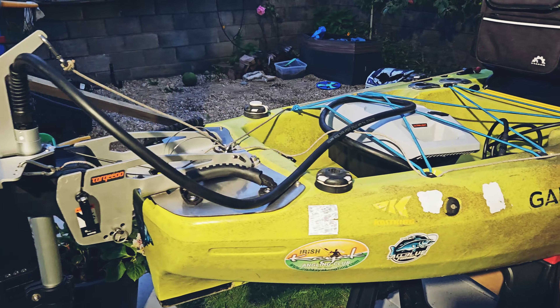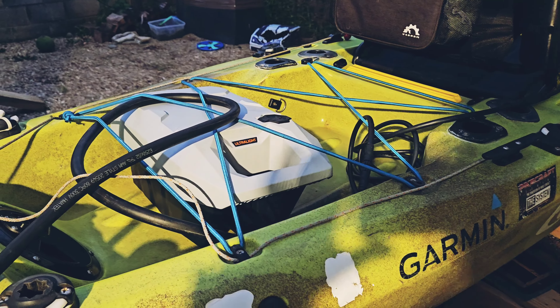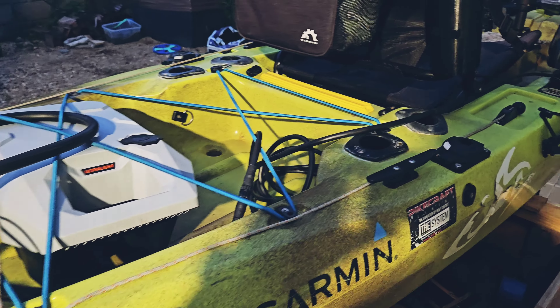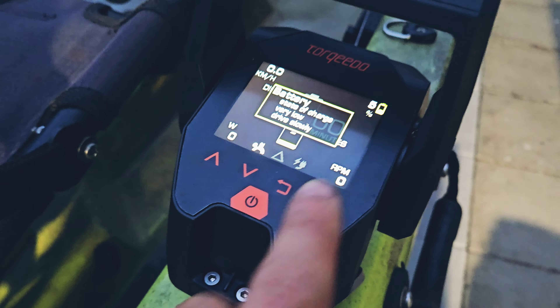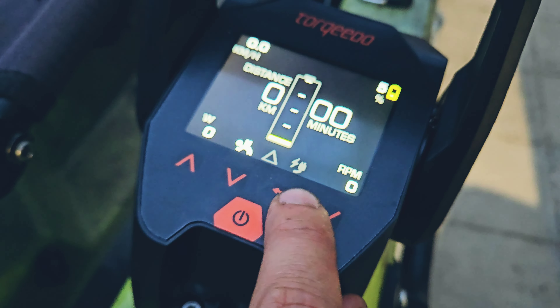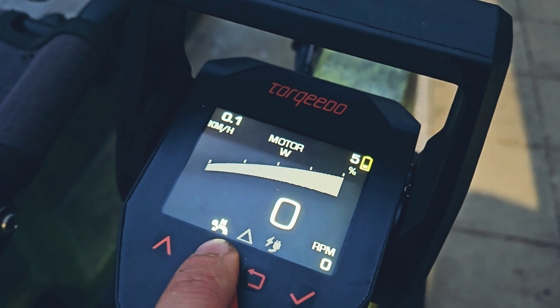This is so much bulkier and bigger — bigger mount, bigger battery — and a nice throttle. What I like about it is the fact that it's in color, so I really like that.